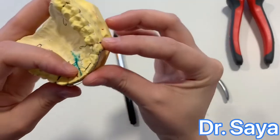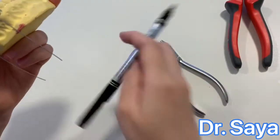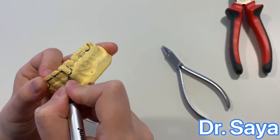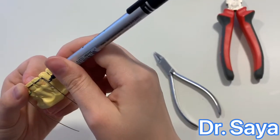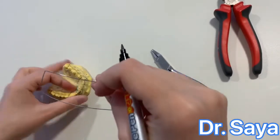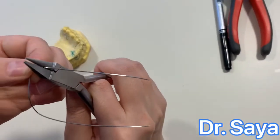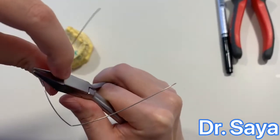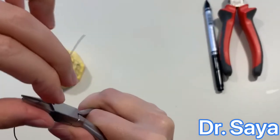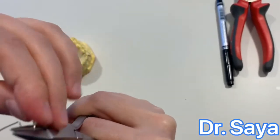Checking occlusally, the adaptation is correct and the 90-degree bends are okay. The vertical loops will be two millimeters below the gingival margin. This is the gingival margin — two millimeters below it, we mark with the wrong side of the Adam's plier. At that mark, we make a U-shaped vertical loop, rotating the plier with the loop as you form it to achieve a U-shape.